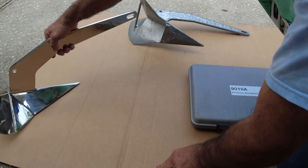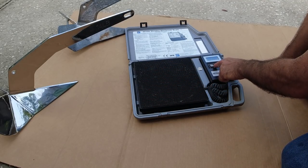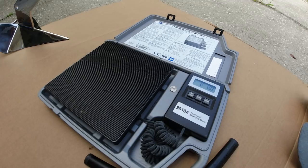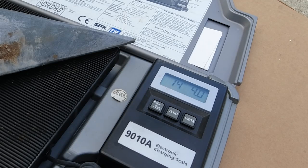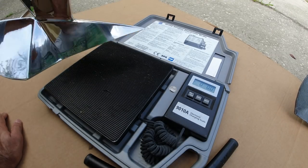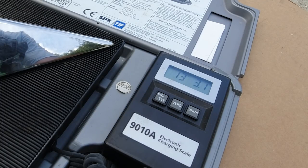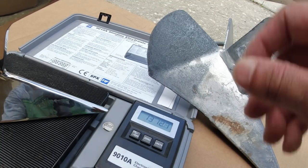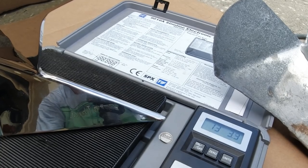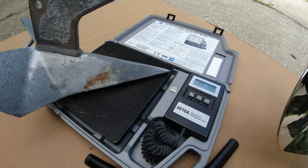All right, now we're going to test the weight. I'm using my refrigeration scale — it's very accurate. We're going to try the carbonized one first. Okay, it's 14 pounds 4 ounces. And the stainless steel one — 13.3 pounds. So the carbonized one is about a pound heavier than the stainless steel. Stainless steel is always going to weigh a little bit less, but it's advertised as 14 pounds, so one pound is not going to be a huge difference on the anchor.